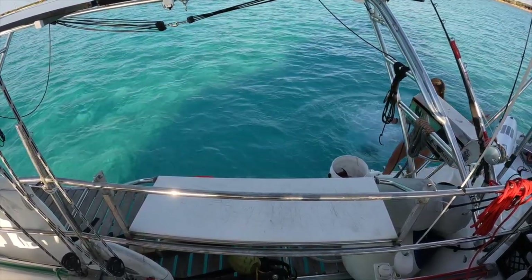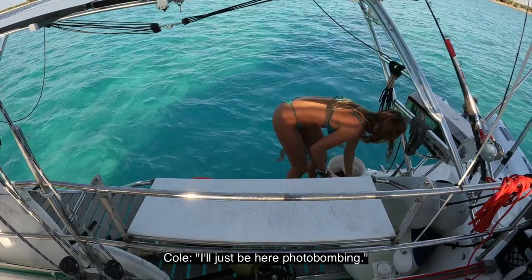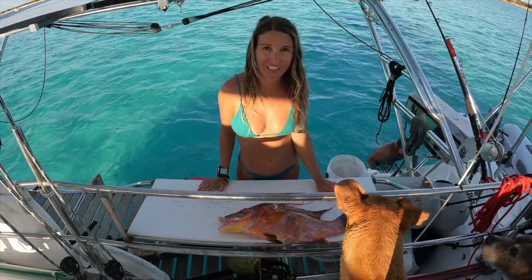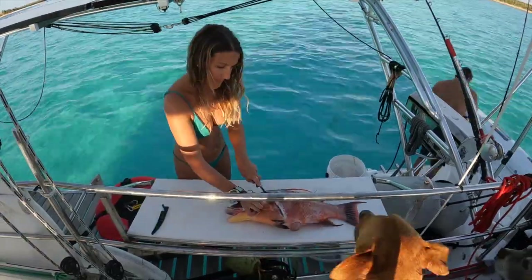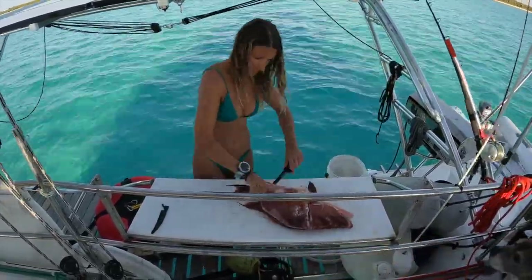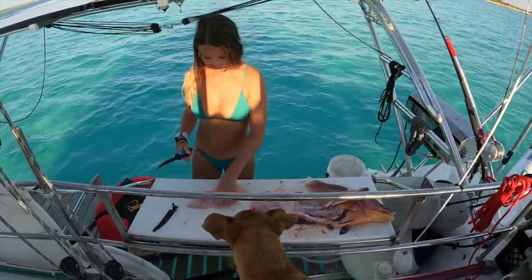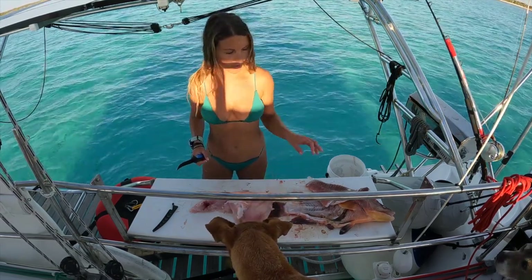When we get back to the boat, we go ahead and jump in to rinse off real quick, and then get to the filleting process. Got this nice healthy Long Island male hoggy, and I'm going to fillet him up. This is going to be our Christmas Eve dinner, maybe even Christmas. Now that our fish is filleted — average job filleting — we're going to go ahead and throw the carcasses in a bait crate.